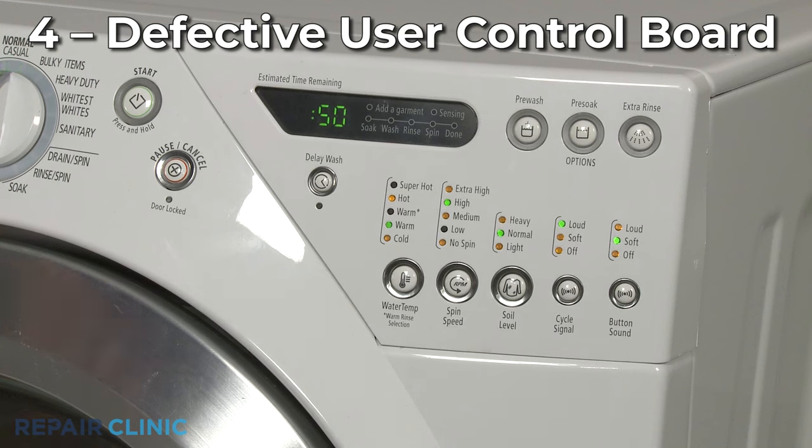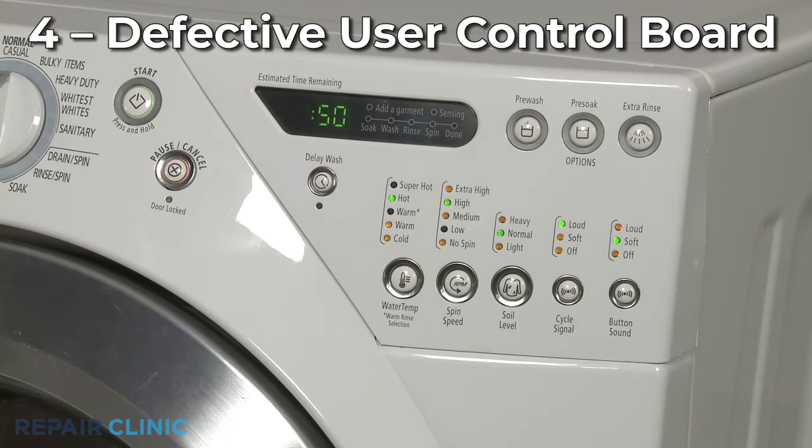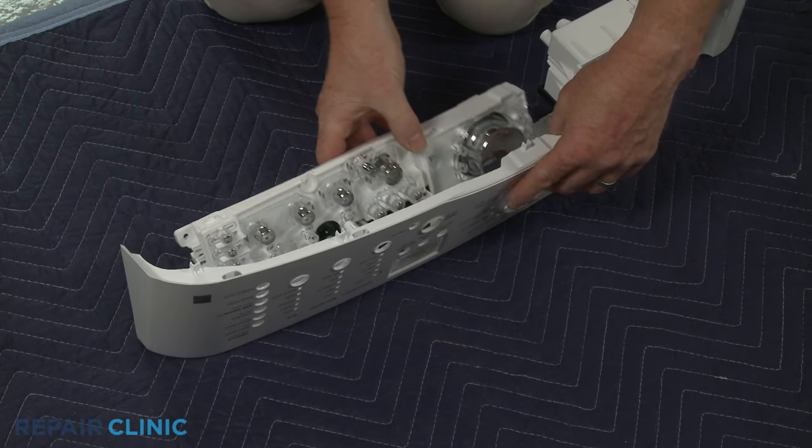It's also possible that the user control board has failed. If some of the buttons work but others do not, then you will need to replace the board.